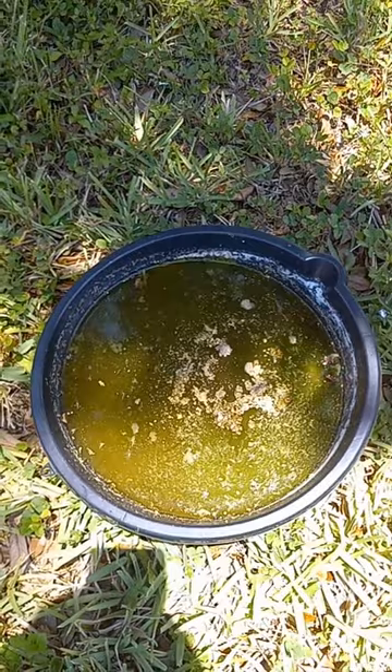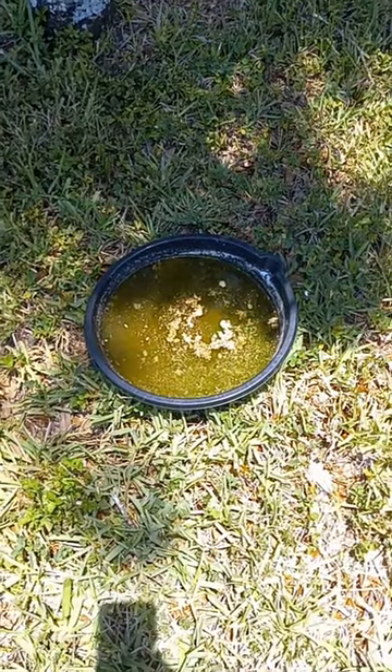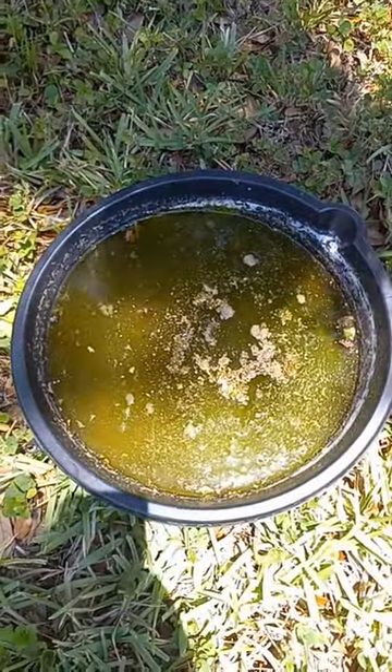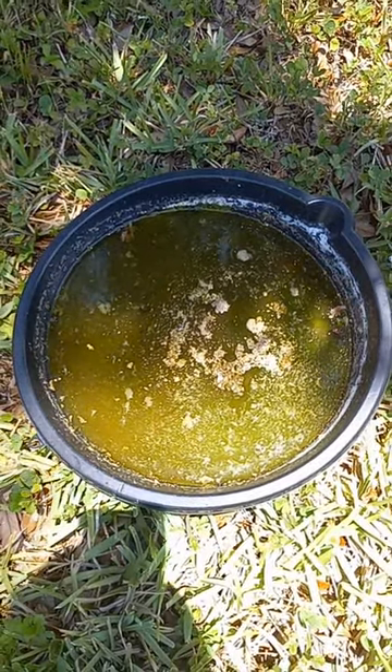The bacteria from the mosquito dunks will kill the larvae, and this interrupts their breeding cycle. That's it — you will see huge results in about one to two weeks.